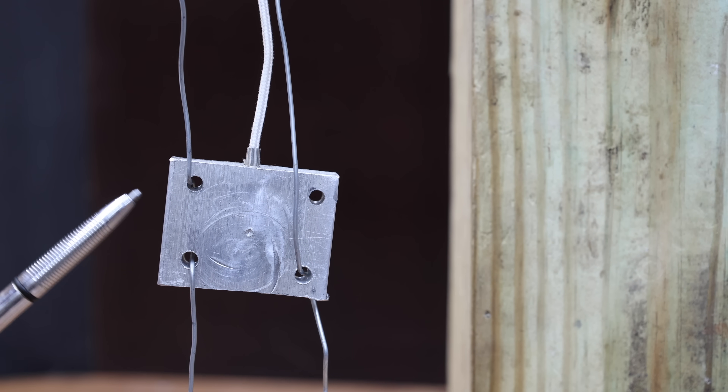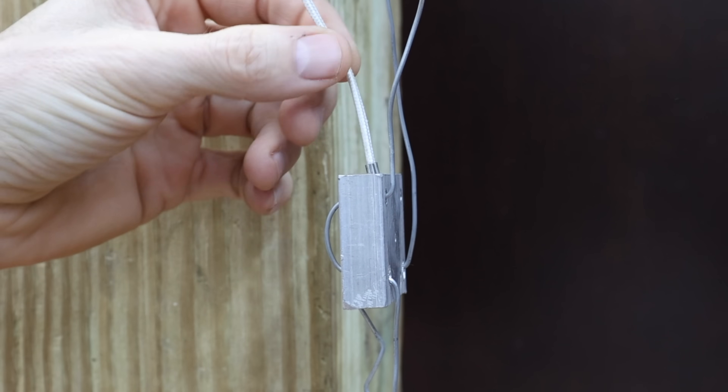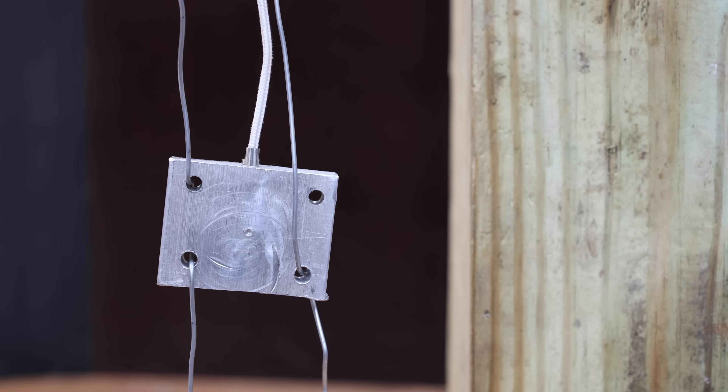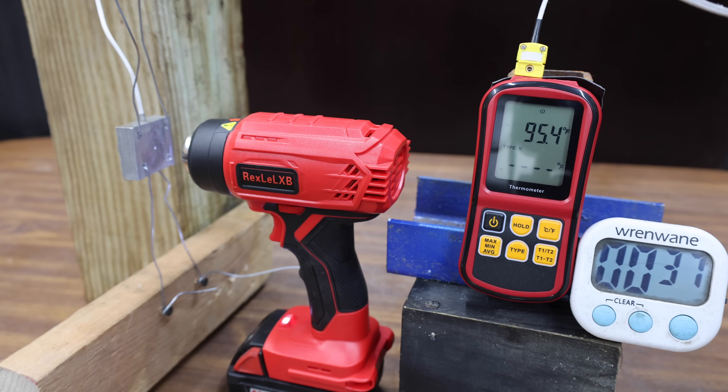In the next test, let's see how much heat the heat guns can pour into a piece of aluminum. Each heat gun will have right at 3 minutes to make as much progress as possible, with temperature tracked via a probe inserted into the aluminum. After 1 minute, the knockoff Milwaukee has heated the aluminum to around 110 degrees, reaching 151 degrees at 2 minutes, and only 186.4 degrees at 3 minutes — not very hot.